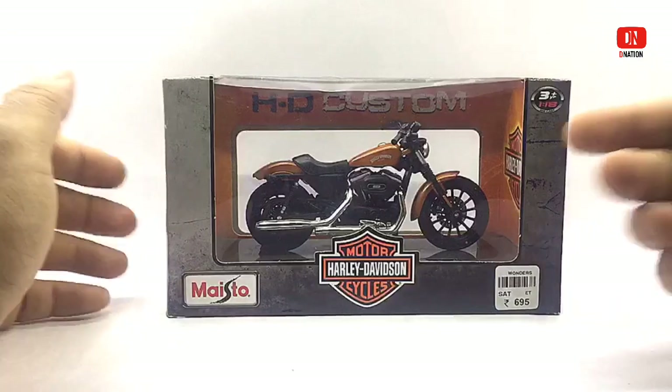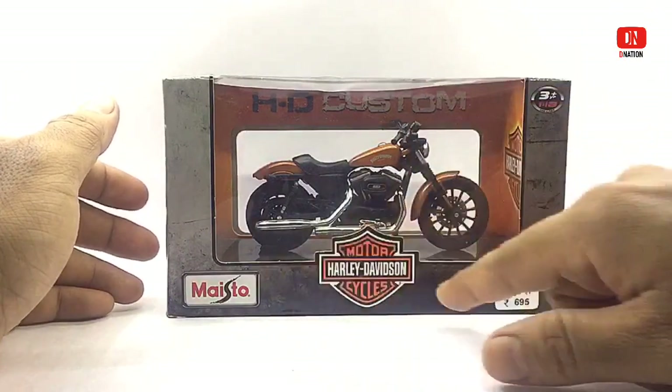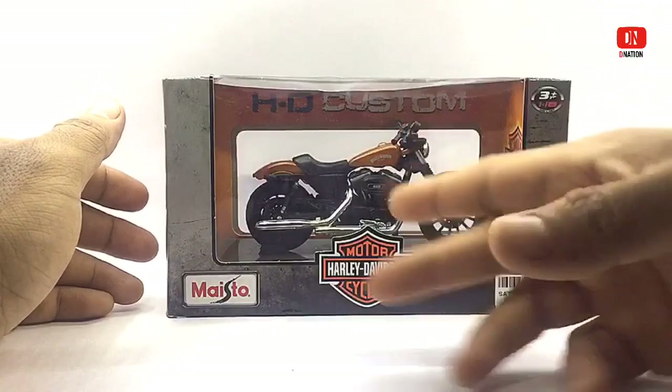The packaging is the standard window type boxing with all the product shots and branding. So let's take a look at the box.